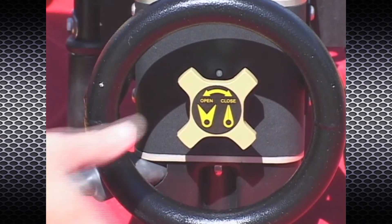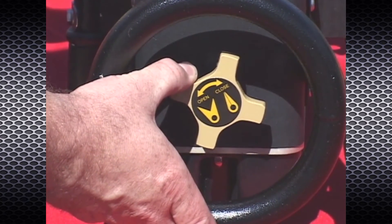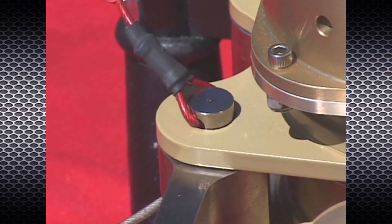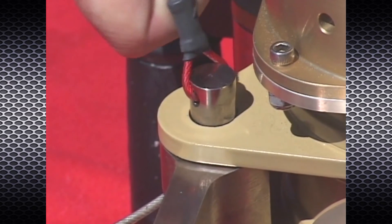simply operate the tool in one direction by depressing the trigger switch, then jog the switch in the opposite direction. This will relieve the load and free the attachment pins for removal.